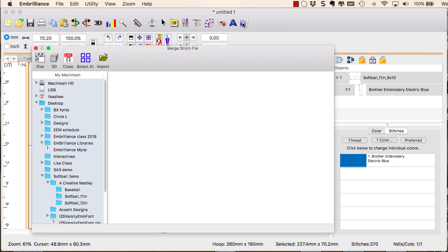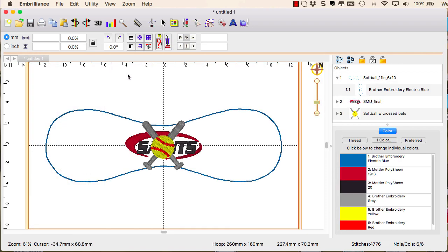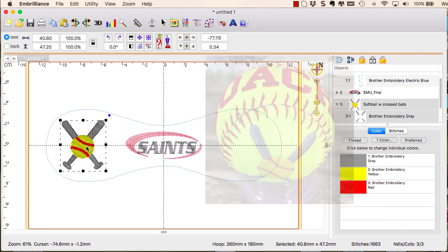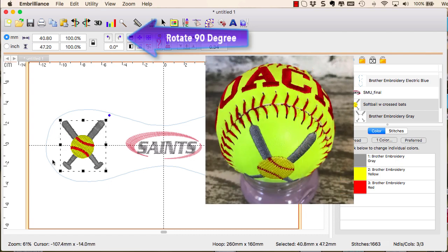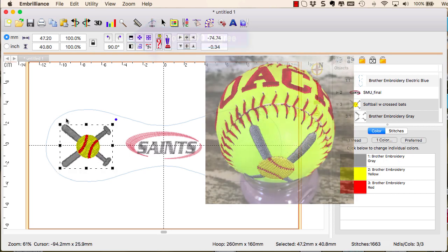Select Import Stitch File to select the accent designs you would like to use. They are imported into the center of your hoop so that you can select and move them to where you want them to stitch on the petal. Keep in mind the margin for the hand stitching as well as how the pieces are going to fit back together so that the designs are oriented as you want them to be.